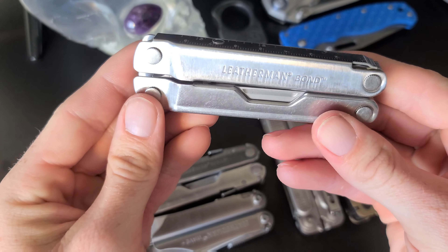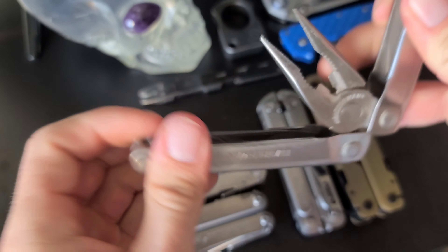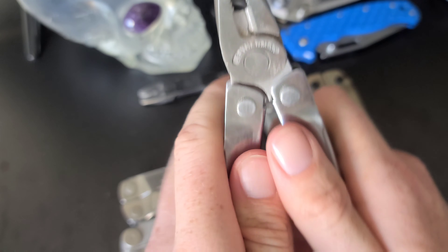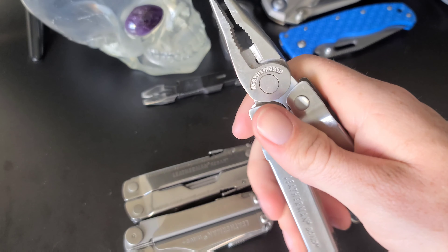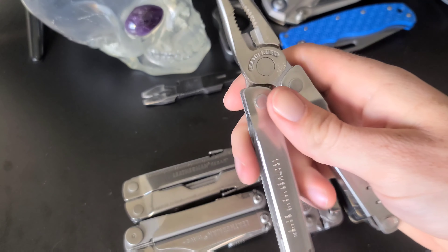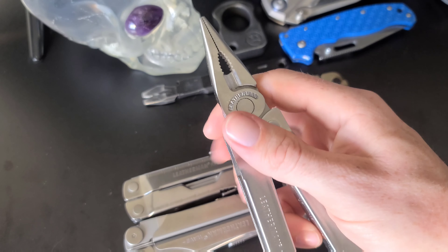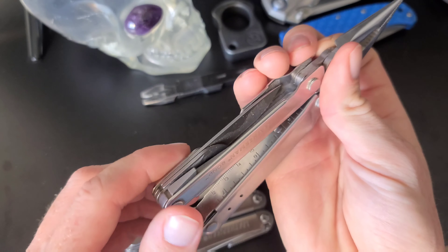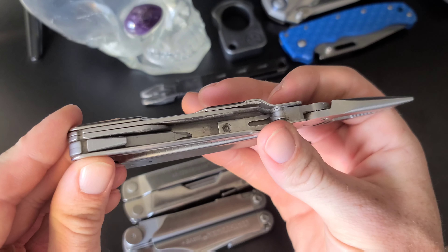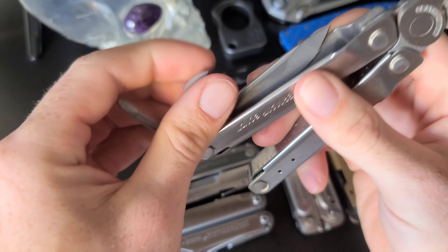The Leatherman Bond is the one I own and carry on a daily basis, and it has held up very well. This is one of Leatherman's more budget options — you can get these brand new for around $60 to $70, and for that price I think it's pretty good. Let's go over some of the tools it has.